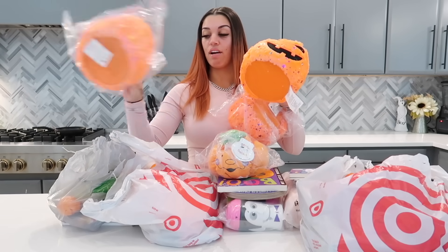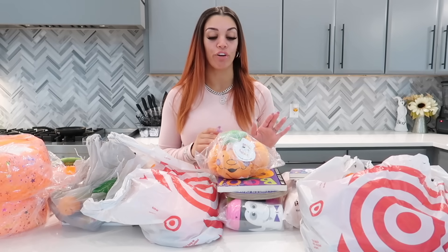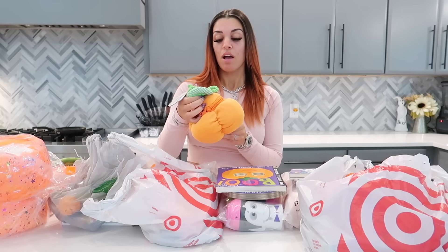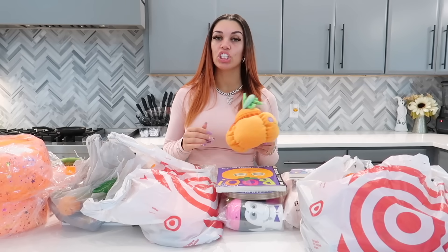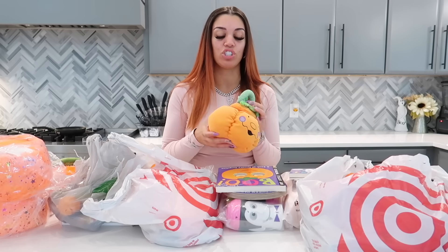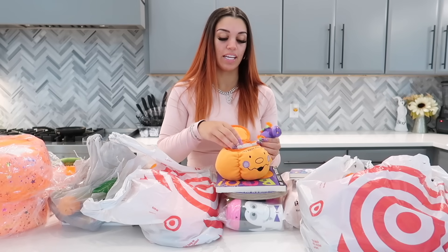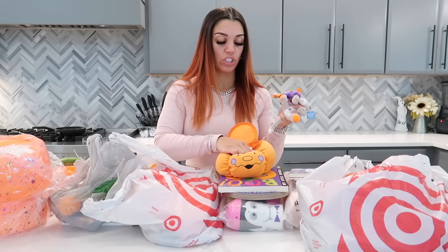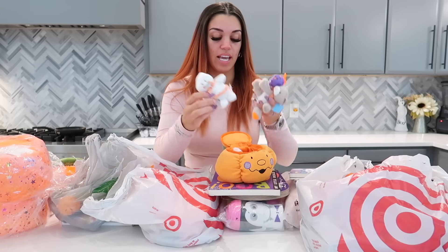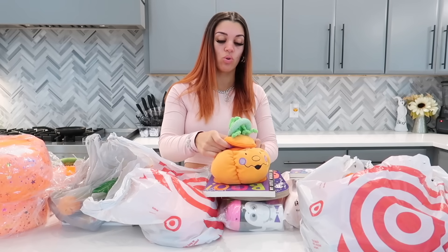Ayla is not gonna get a Halloween basket like the other kids, but let me show you what we got her first. She got this from Amazon — it says 'My First Pumpkin.' Even though she was technically born last year on October 26th, she was just a couple days old for her first Halloween so she didn't really know anything. When you open it up, there's stuff inside — little toys that make noise. You can squish them; they're stuck to the bottom. We have a little ghost, a spider, a cat, and a candy corn that makes noise.